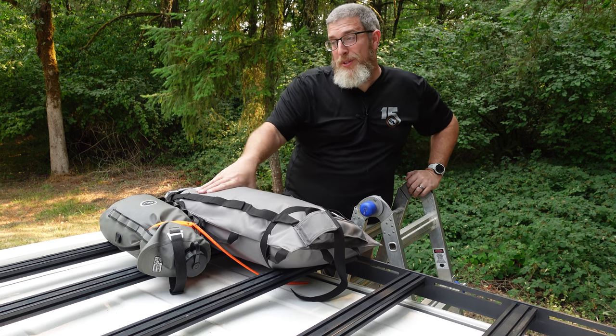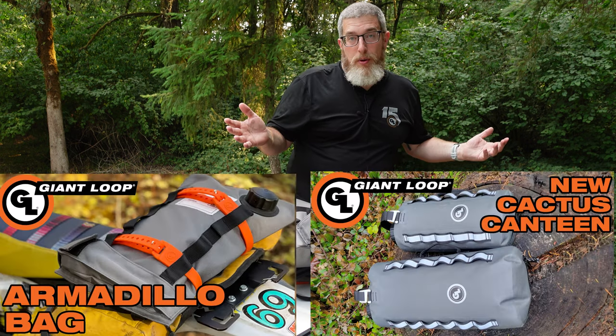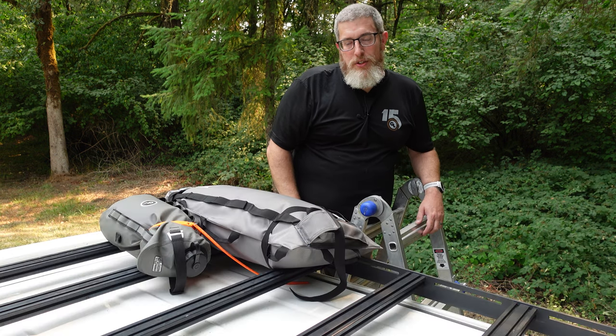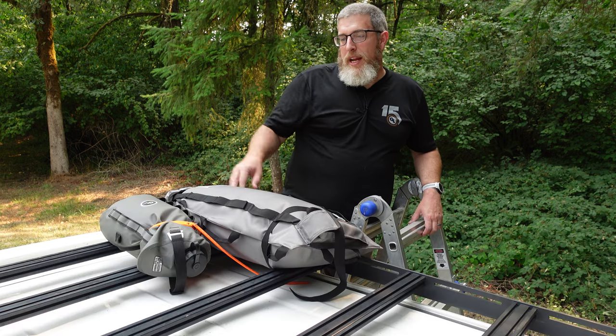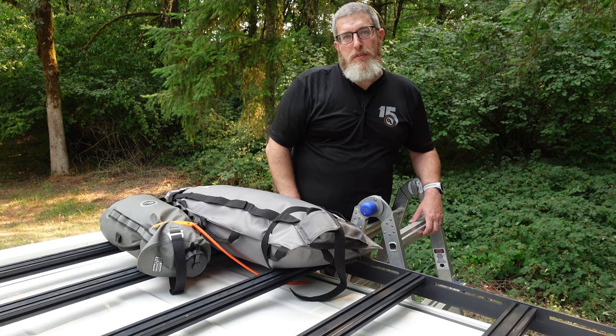If you have any questions about the Cactus Canteen, the Armadillo bag, or the Tillamook bag, I'll link all the product videos for each of these in the description so you can check them out. You can always leave your questions in the comments and I'll do what I can to answer them. I'm excited to get out and use this stuff in the field — hope you got some ideas for your overlanding rig.